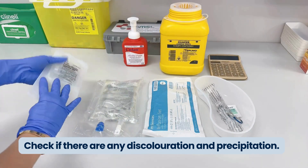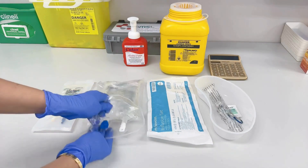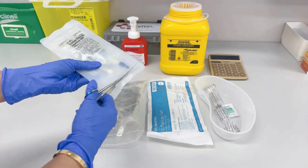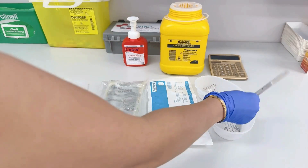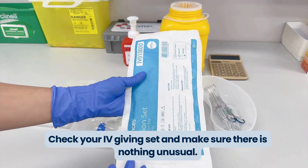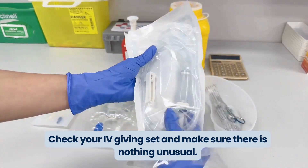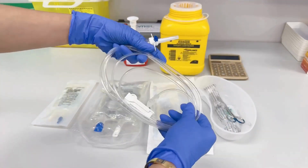There are easy open-access IV fluid bags. However, if it can be challenging to open, just make sure you use your scissors to open them. Now check your IV giving set, making sure that there's nothing unusual on it. As soon as you open it, check the tubing for any abnormalities.